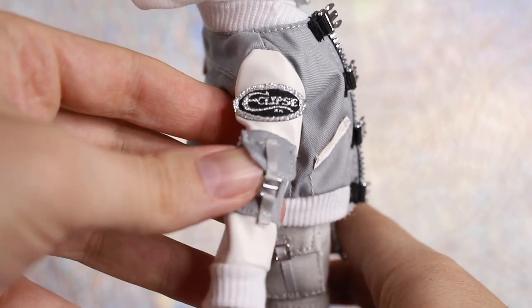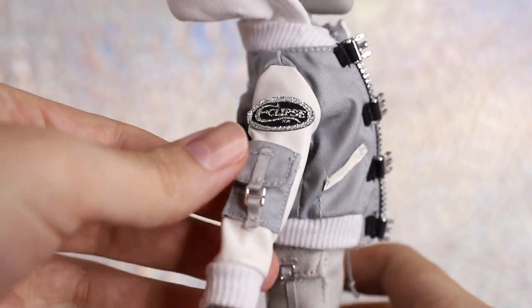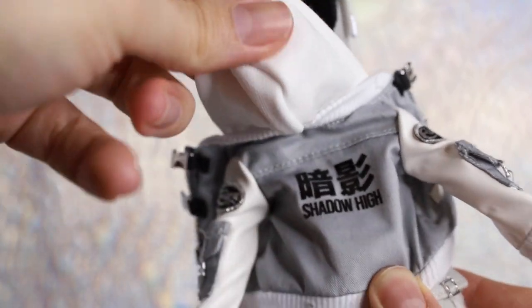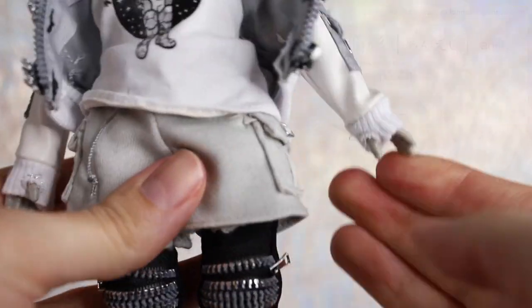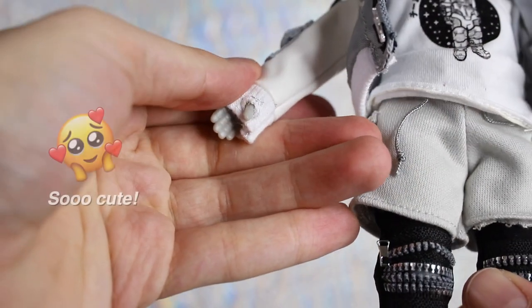Each pocket does have a real opening beneath the flap, but they are tough to actually use since the buckle straps are sewn closed at the bottom. The miniature hoodie is a solid white fabric with no Velcro, but it's too small to actually go over his head. The back of the hoodie features the shadow kanji and printed Shadow High logo below. And one can't-miss detail of this hoodie — it has little thumb holes for his hands at the cuffs. Totally stylish and totally adorable.